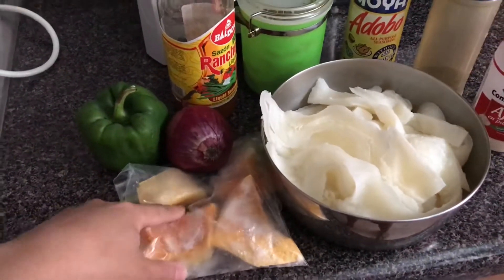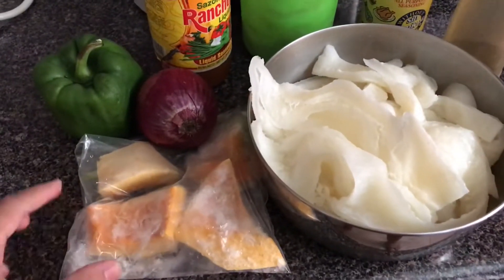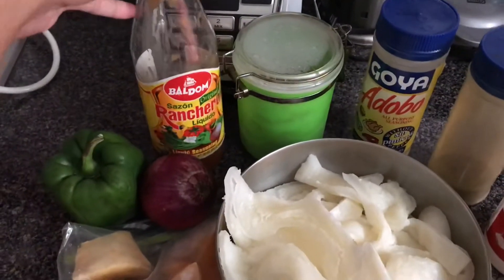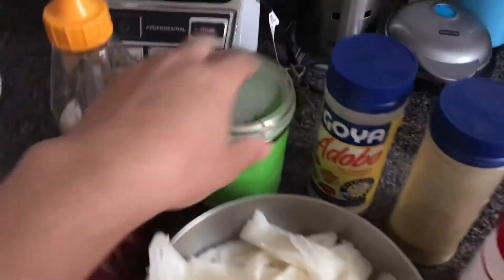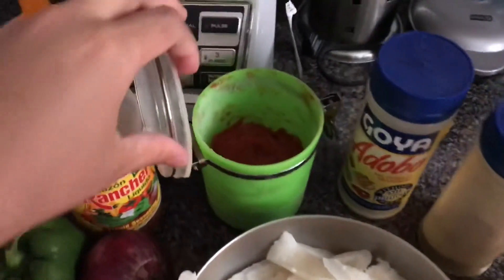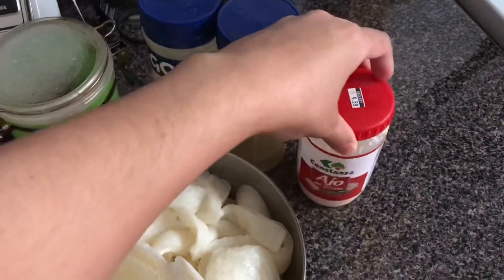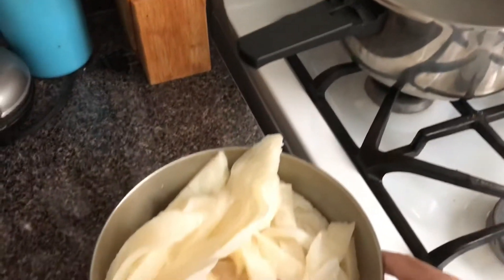I normally cut it up and freeze it so that it doesn't spoil, so mine is frozen right now and cut up in pieces. You need a green pepper, onions, and optionally sazon liquido. You'll also need tomato paste — I usually keep it in the freezer as well — plus your adobo, your oregano, and your garlic. You can also use whole garlic.